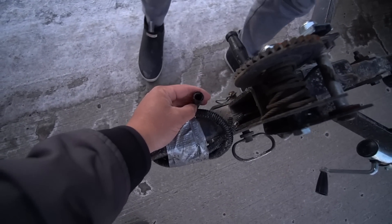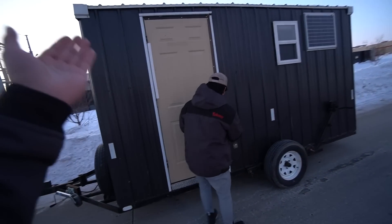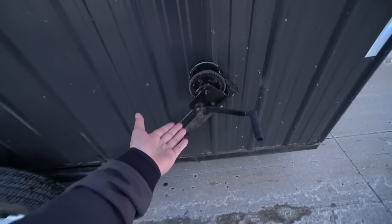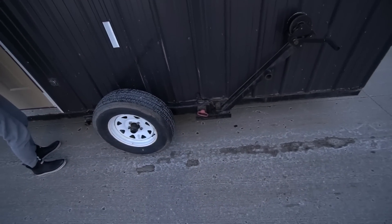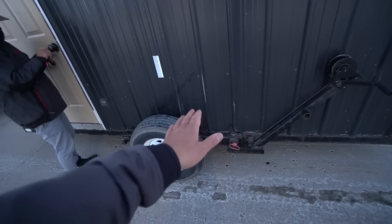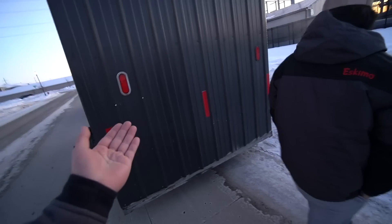Looking at the side, we've got a nice door and some little cranks — you crank them down and it sits on the ice. Got some wheels too, though I have no idea how those work — this is going to be a whole learning curve. We also have a nice little solar panel on this side, which is pretty cool.